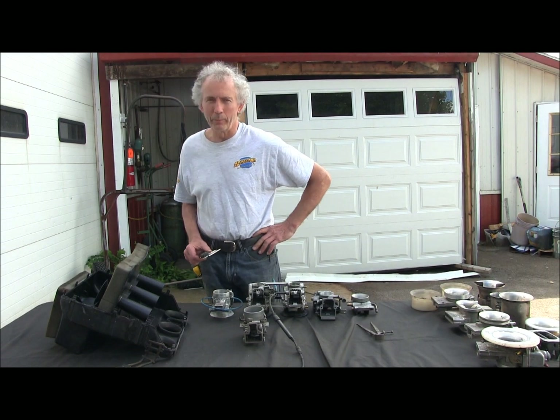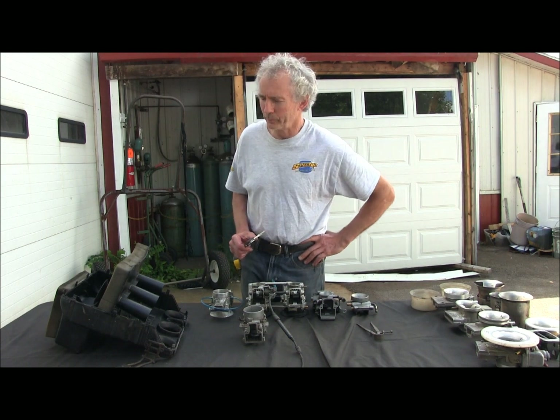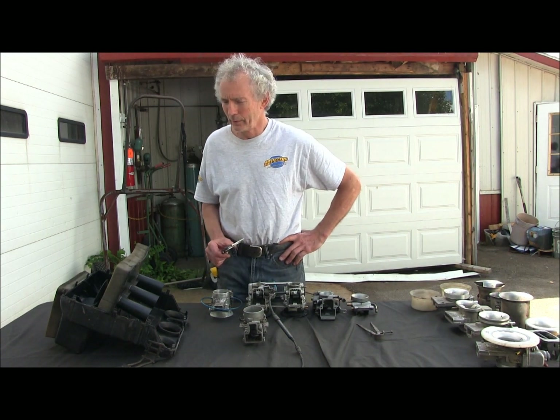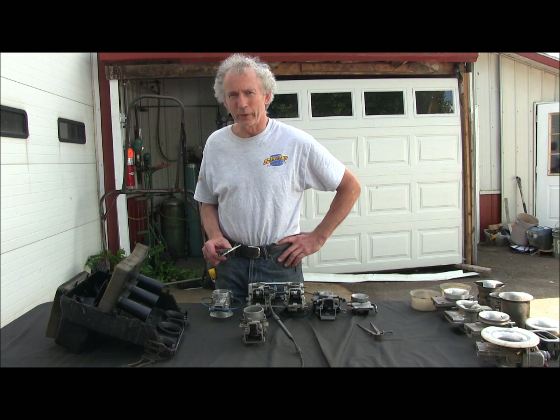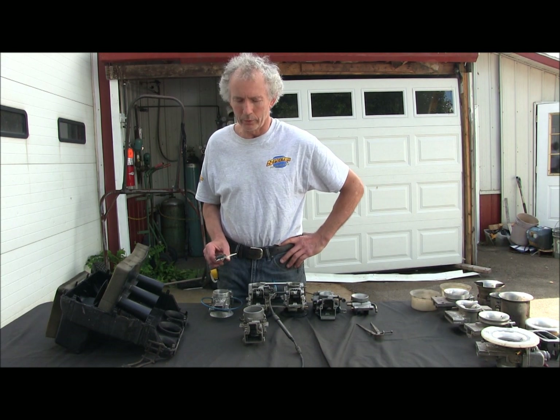Hi, I wanted to go over airboxes and carbs with you today. I'm going to start with the airboxes — that's probably very complicated and a lot of people do not realize how it works.